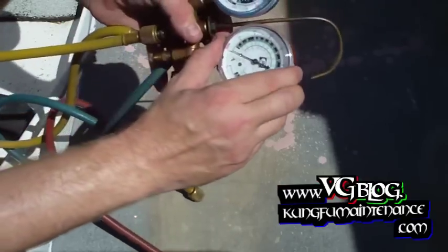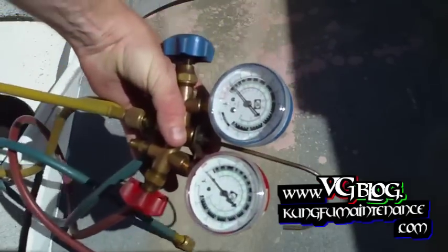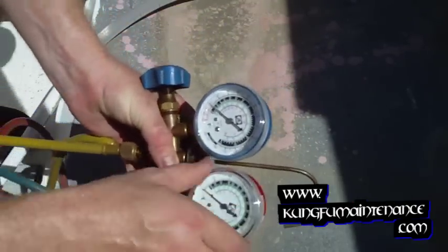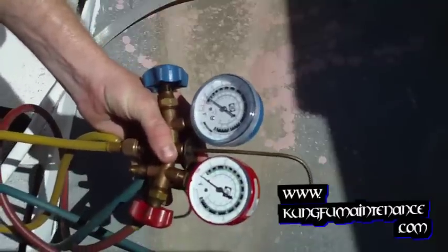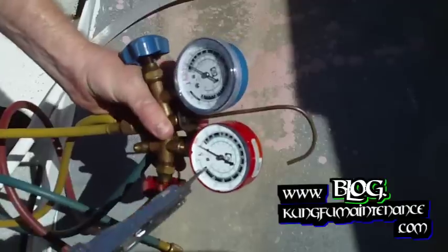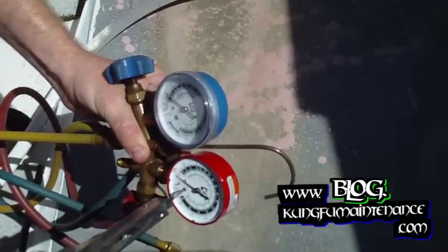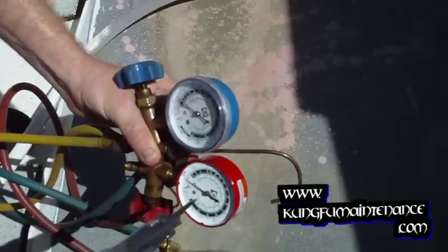Then take the cap off of your gauges. Using a small flat head screwdriver, adjust your dial until it shows zero. You can see how this one is at about one — that's not right. We want to adjust this until it shows exactly zero.